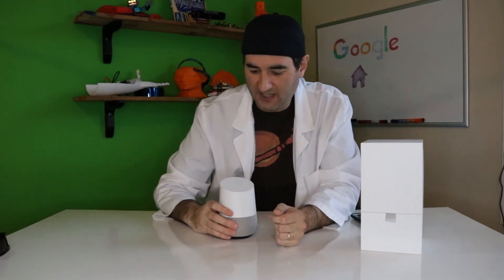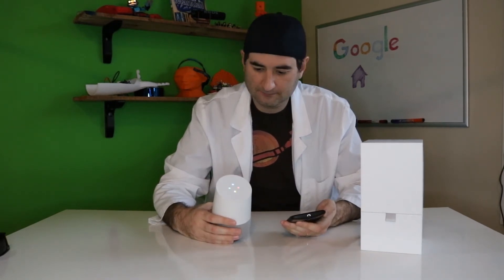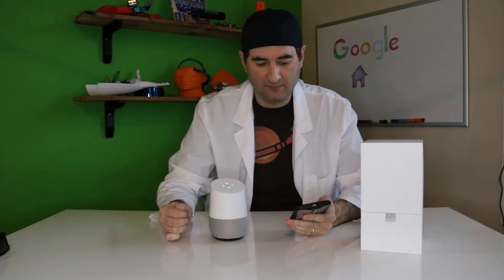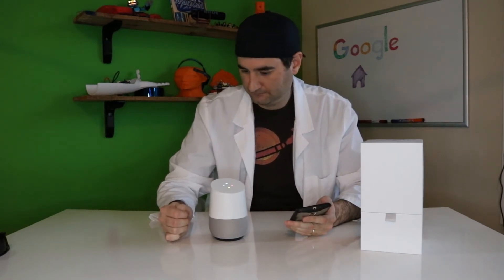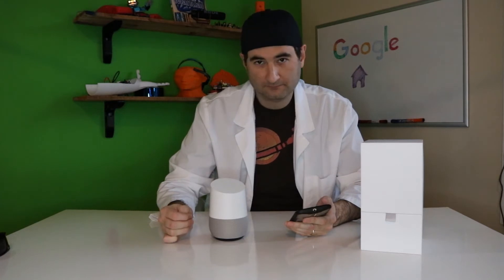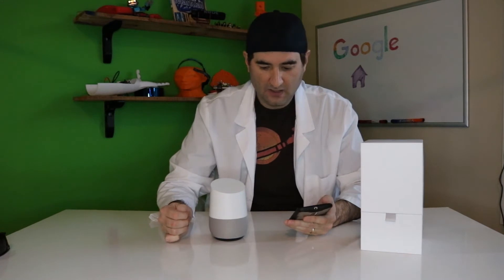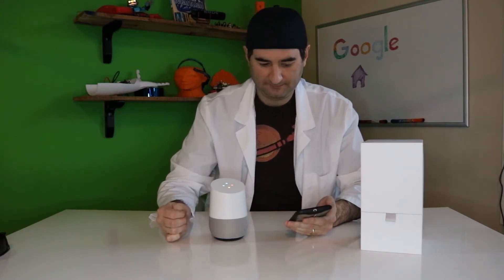Hey Google, turn down the music. Hey Google, stop music. Hey Google, play pop music. All right, here's a Google Play Music station called Uplifting Pop Motivation. Hey Google, set timer for 15 minutes. Sure, 15 minutes — and we are starting now. Hey Google, tell me a joke. Okay, here you go: how do you get over a fear of elevators? Just take some steps to avoid them.